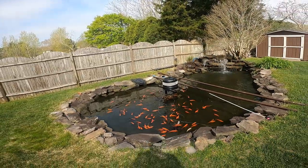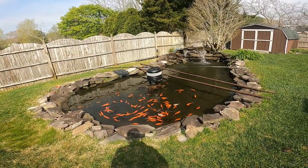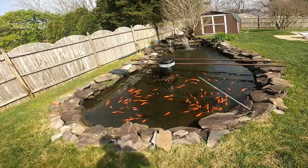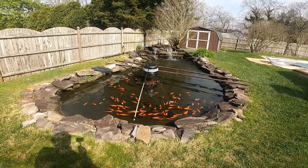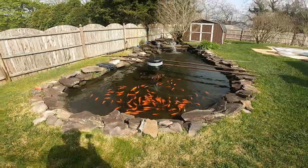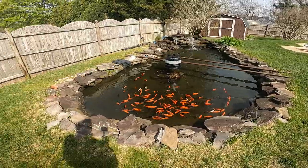If you'll notice, there is actually some dayglow tape on the end of those, and I did buy a blacklight. However, that failed miserably — it did not work. I don't believe it was because of the tape; I believe it was because of the LED blacklight. I think it just was junk. It emitted purple visible light, and that's not what's supposed to emit ultraviolet light.